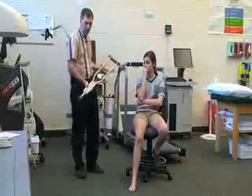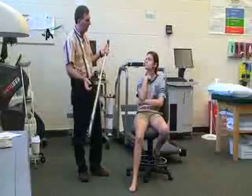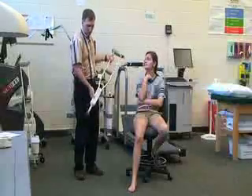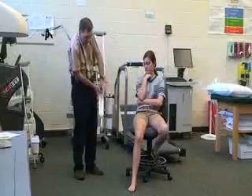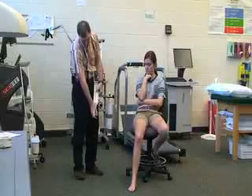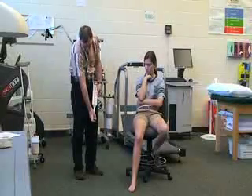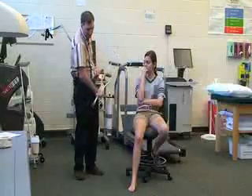For these aluminum crutches they do have the height settings on there, so you can ask the patient how tall she is. She's 5'7". This is currently set at 5'5", so all we need to do is push the button in, slide it down, turn it slightly, and then pull it down to 5'7". Make sure it locks before we test it.